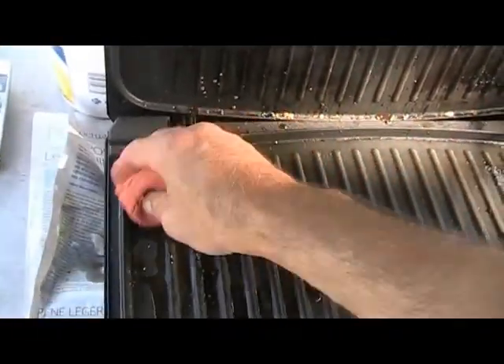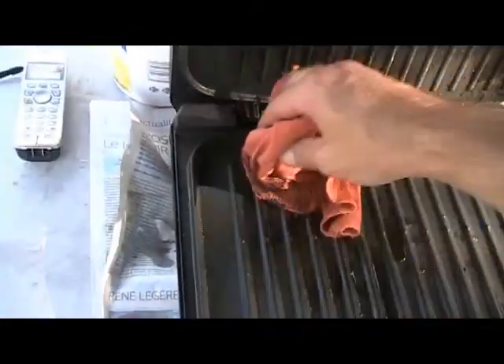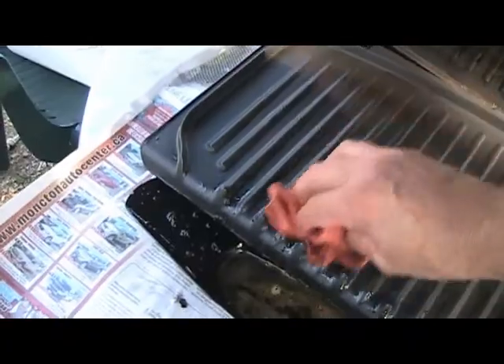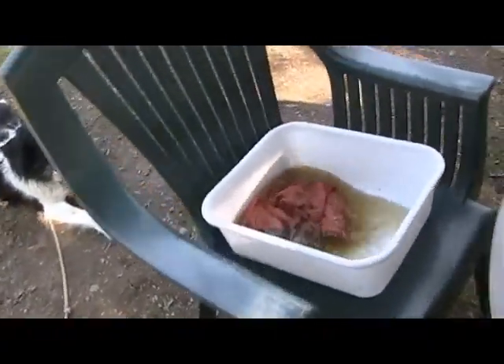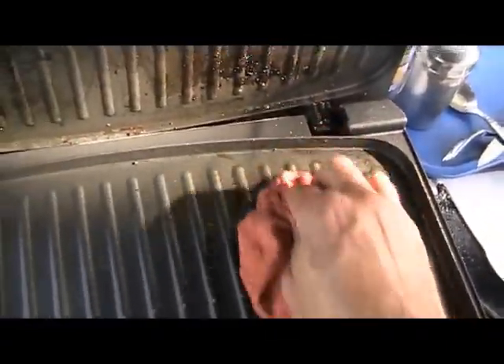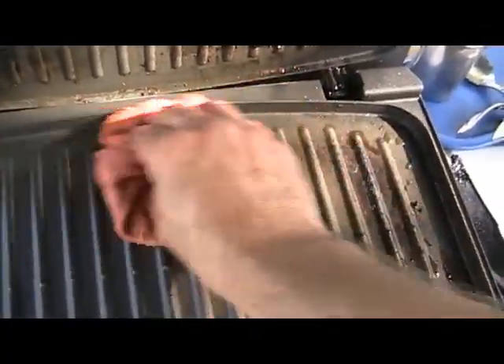Another con: if the product could have removable plates, so we could take them out of the George and put them in a sink and scrub them. Instead of — I mean, I'm doing this outside, and usually I have it beside the sink. It's not that bad compared to what's up there.